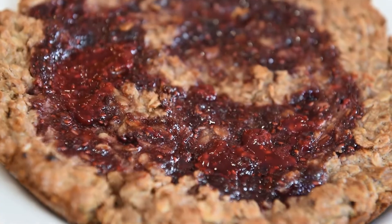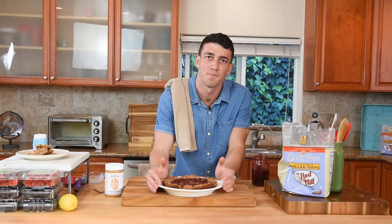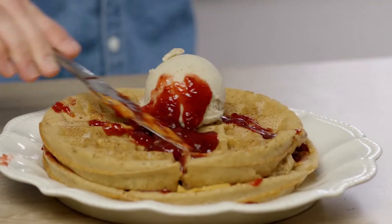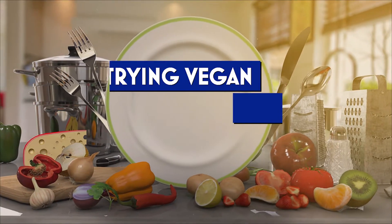We started out with our blackberry jelly and out came this amazing cake. Really looking forward to you guys trying that. Thanks for checking out one of my favorite segments from Try and Vegan with Mario. To watch full episodes, check your channel guide and see if I'm playing in your area. My full episodes are also streaming on Roku.